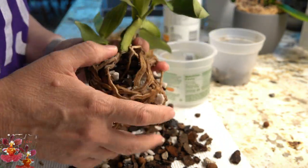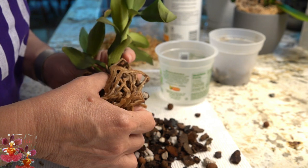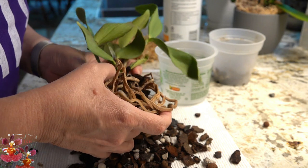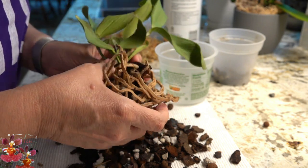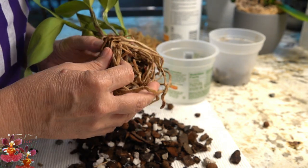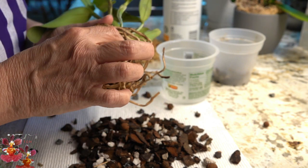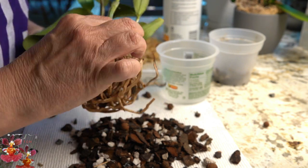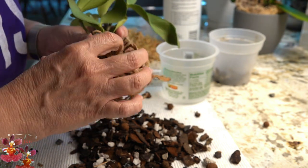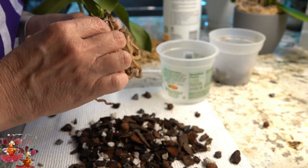It had such a good root system when I repotted it the first time and it had been doing well. But now all of these roots are mushy — every single one. There's not a single root here that has any substance left to it. The entire root system has failed.